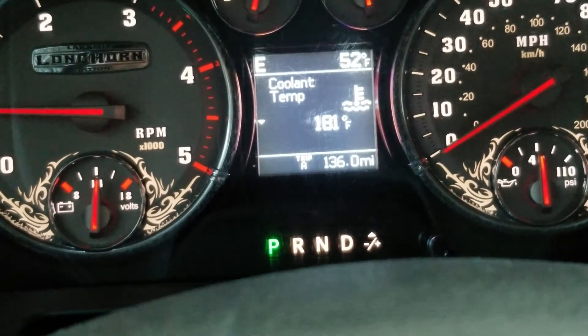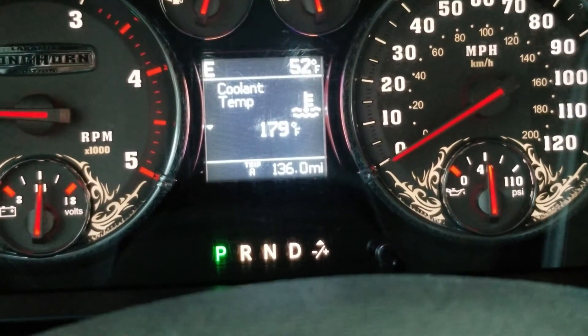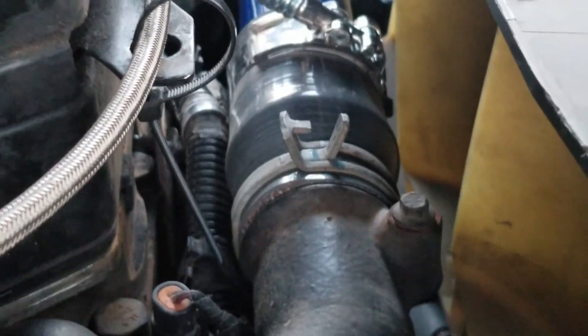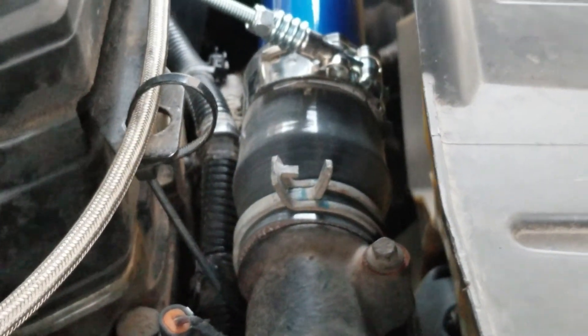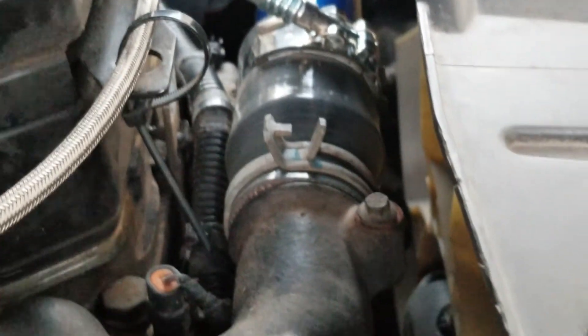I want to show you one issue I found: the clamp that Sinister sent me for the thermostat housing was definitely too big and it leaked coolant. So I had to go back with the factory stock clamp. I'll call Sinister tomorrow to see what the deal is and whether they'll send a new one out, and I'll change it eventually.